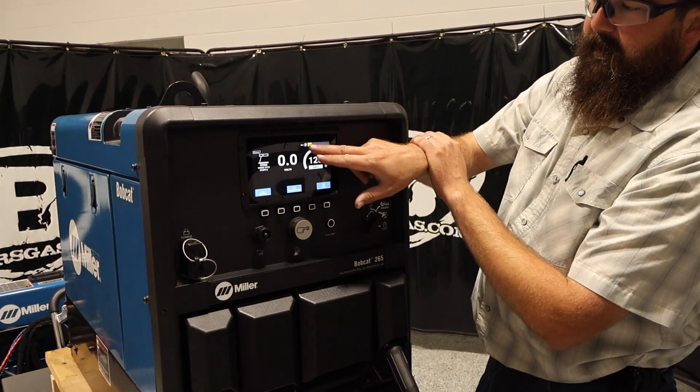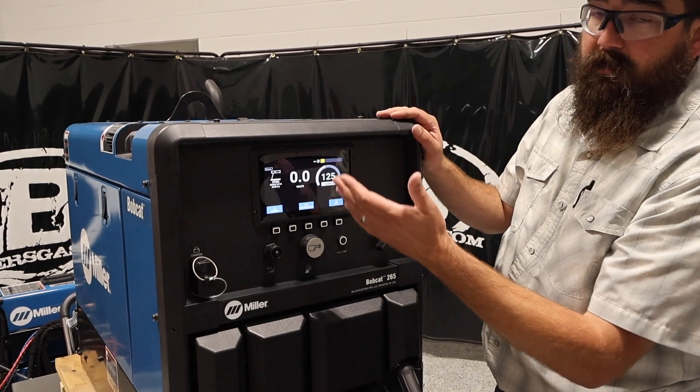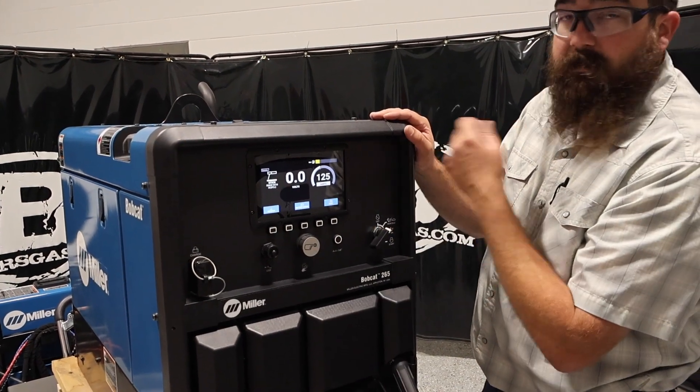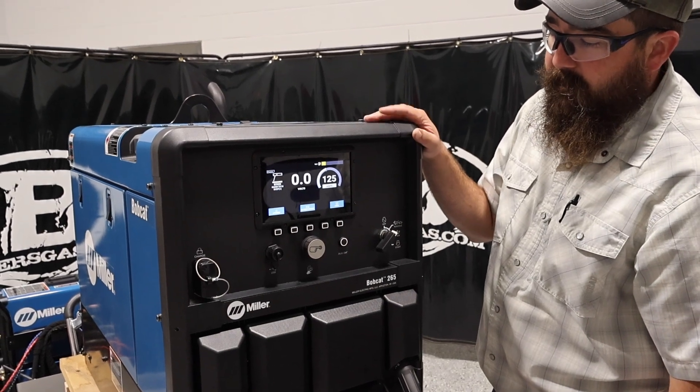Up in the screen here we've got our gas gauge — it's now a digital gas gauge. We're down in the orange; when it's full, it's in the green. So we're running a little low on gas, but no big deal.